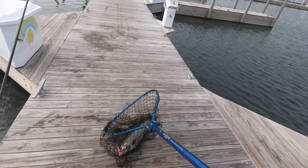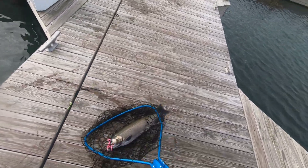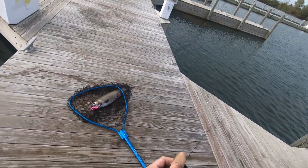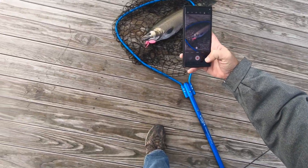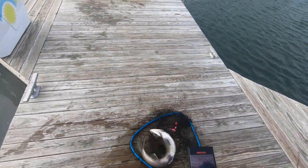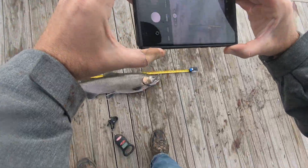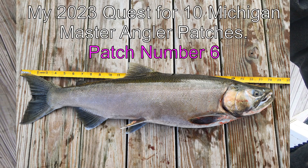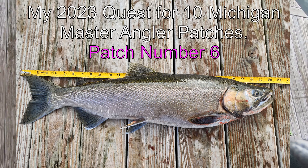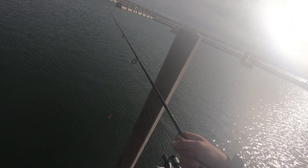Let's go, it's a beast! It's a tank! One more fish and I'm out of here, my back hurts.